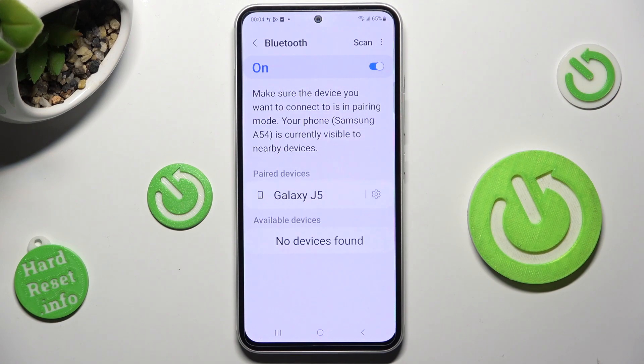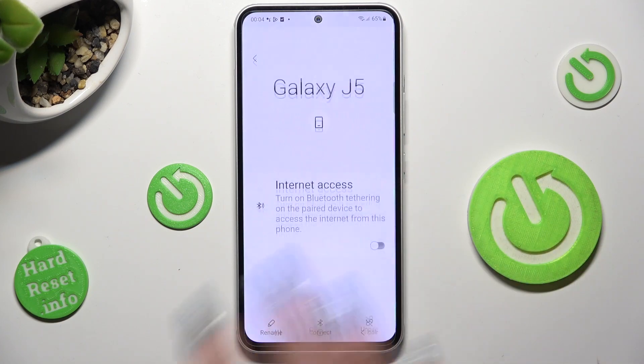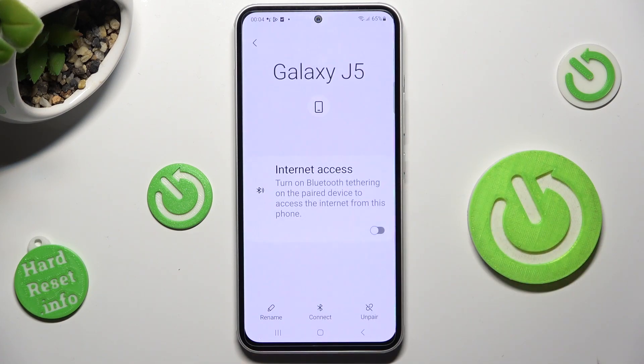As you can see, my devices were successfully connected. But you can always disconnect them by choosing the gear icon next to the device and tapping on UNPAIR at the bottom right corner.